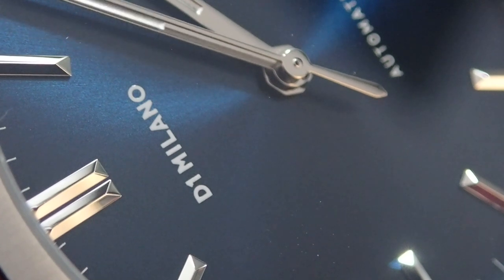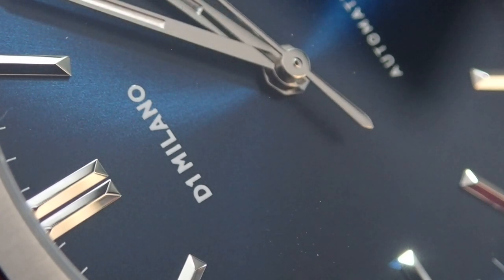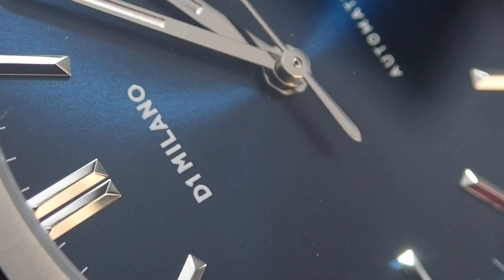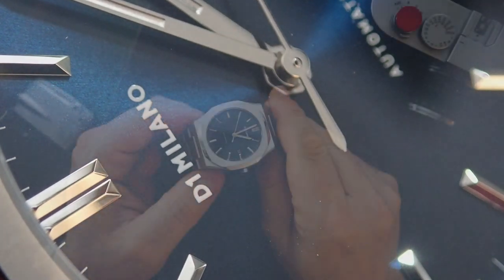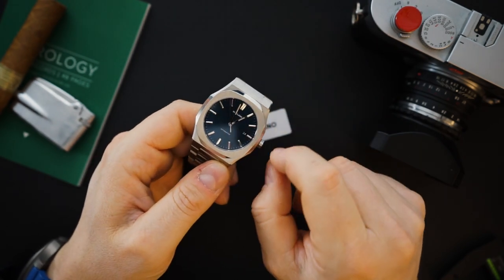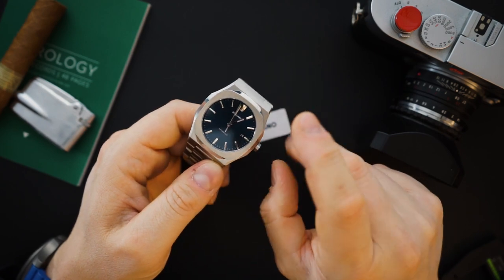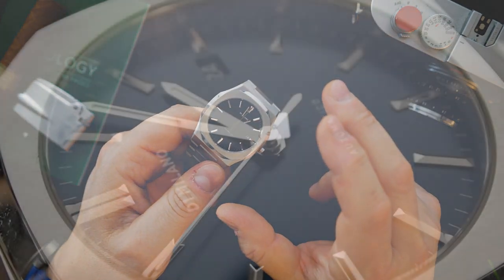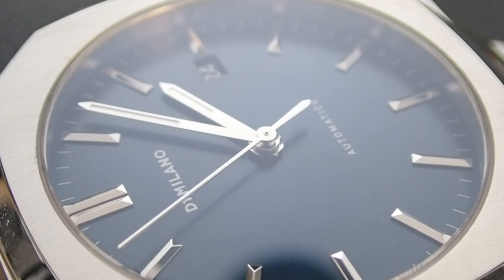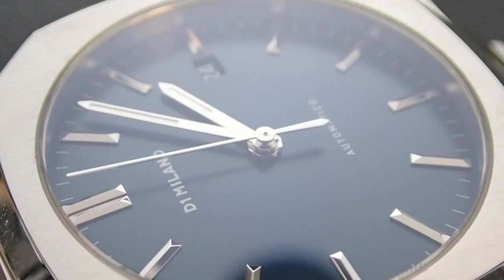The dial is a beautiful blue sunburst dial. It just says 'Automatico' and D1 Milano at the top — nothing cluttered. You have really nice faceted applied indices and a double baton index at 12 o'clock for orientation. It's a really beautiful execution of a very nicely made watch.